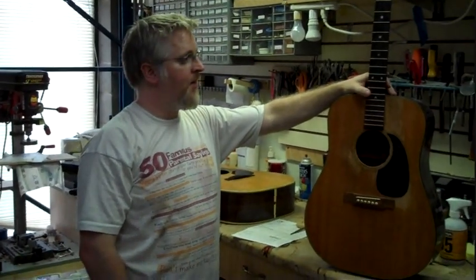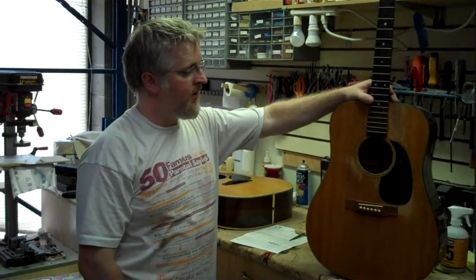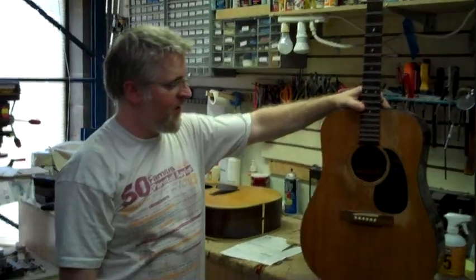Hi, this is Scott Campbell with SDC Guitars once again. I thought I would show you a little project that we're working on. It's a Martin D18 that has definitely seen better days.